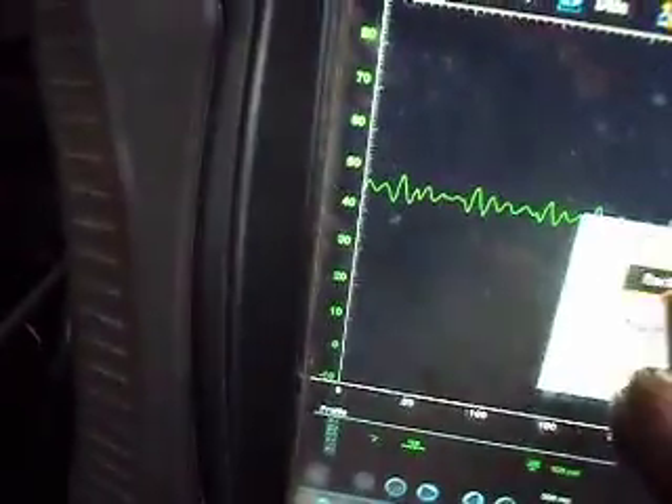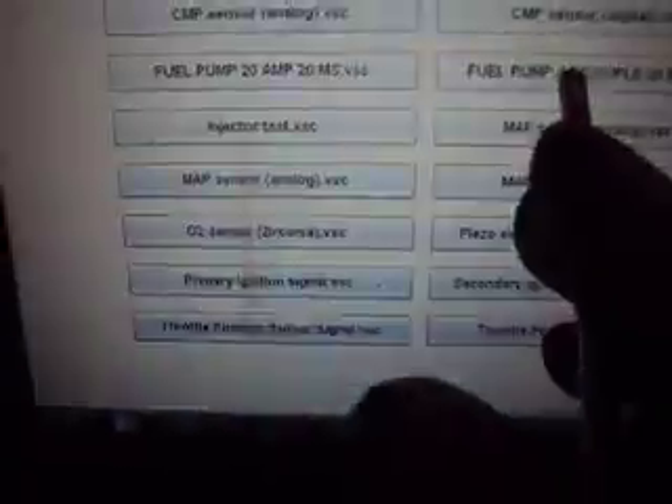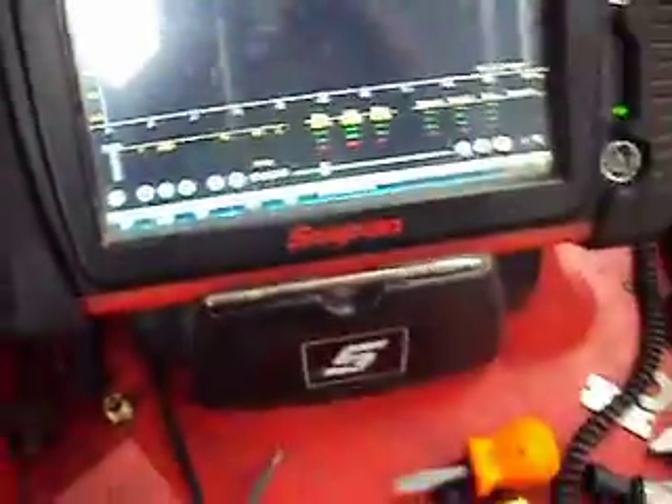So if you want to get a better definition of what your waveform looks like from the fuel pump, I've set up presets here — one at 20 amps by 20 milliseconds, and the other preset I set at about 5 amp total amplitude, again at about a 20 millisecond time sweep. So I guess that's about it.